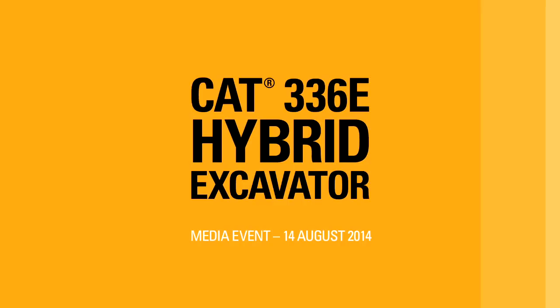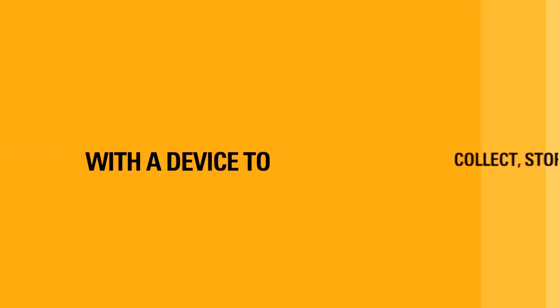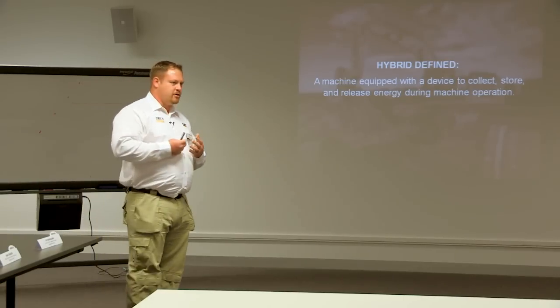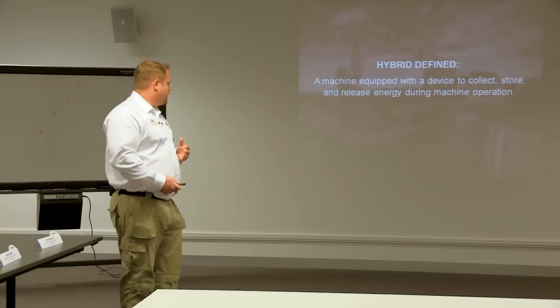We have a pretty exciting day today to talk about the 336EH Hybrid Excavator. Hybrid definition means taking energy, storing it, and reusing it. We looked at the electric and we looked at hydraulic, and we're going to show you what we designed — our solution — was the best solution for our customers.